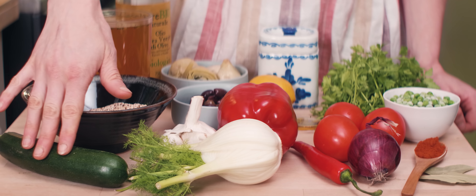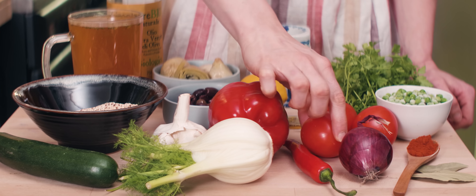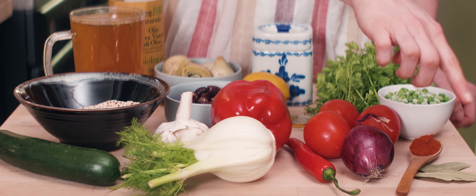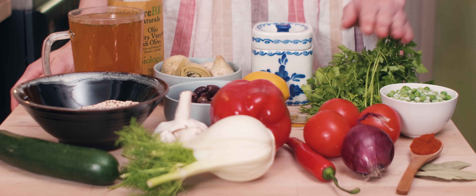Let's have a quick look at the ingredients. I have a beautiful zucchini here, a small fennel, some garlic, a red bell pepper, a chili pepper, some Italian tomatoes, a red onion, paprika, smoked paprika, some bay leaves, and a cup of frozen peas.